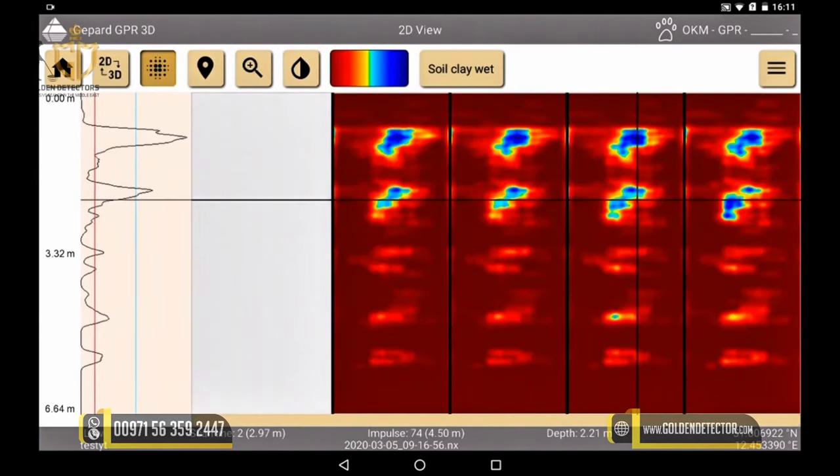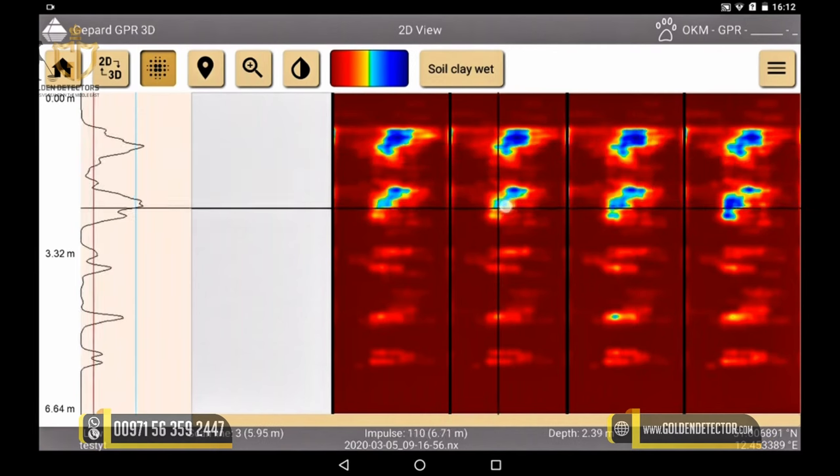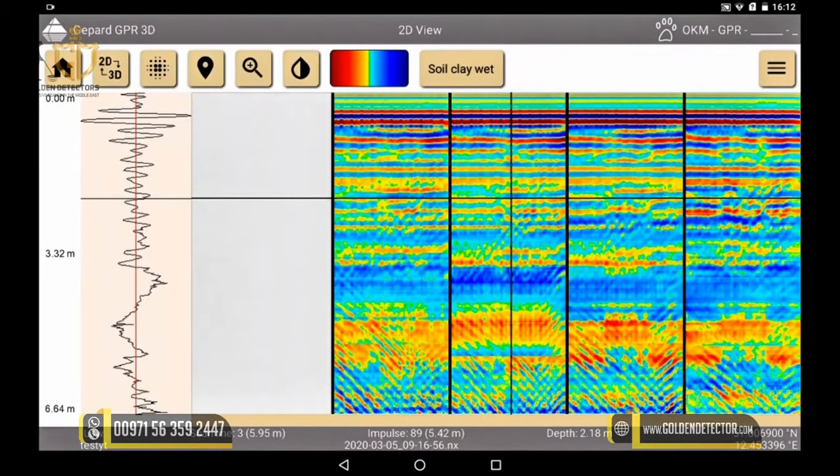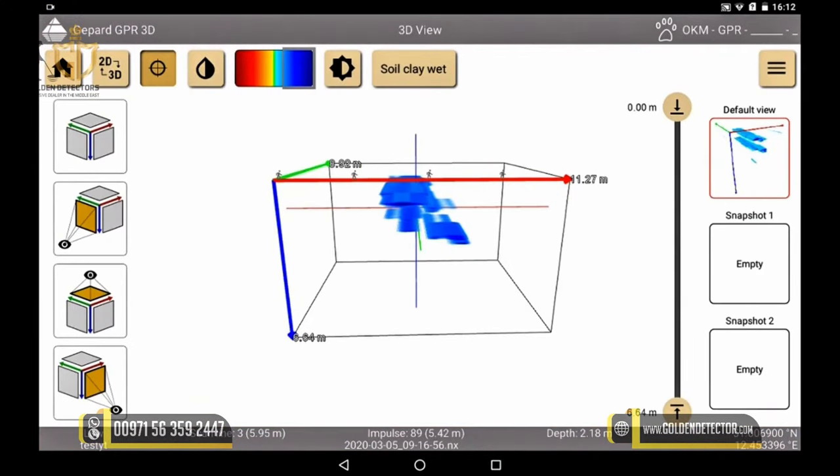In this view, we can also move our markings — the crosshairs — from the 3D view to a new position. In the 3D view, we can also access the raw data, which offers further interesting information. More details will be provided in an additional tutorial. Back in the 3D view, we can export our visual representation into various formats.